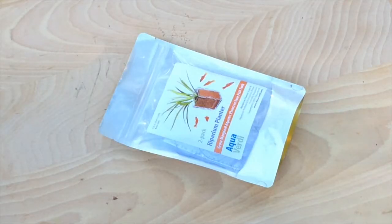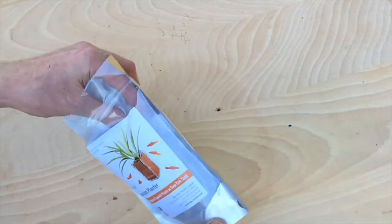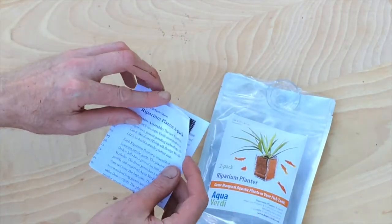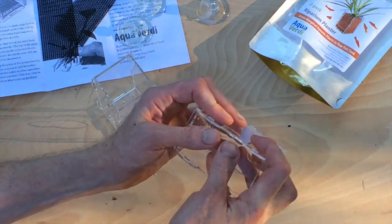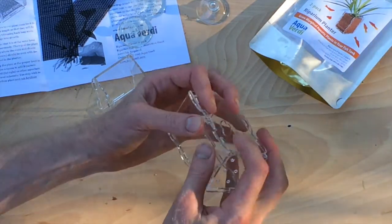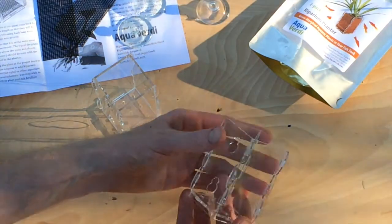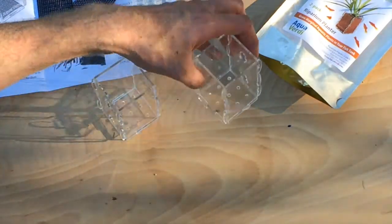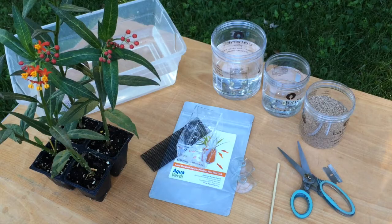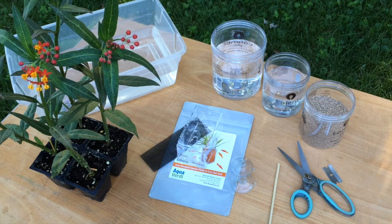Here's the riparian planter packaged as a two-pack with laser-cut acrylic parts, heavy-duty suction cups, a detailed instruction sheet, and a couple of other parts. Here are most of our other supplies and materials that we're using for planting today, including the Mexican milkweed growing in a four-cell pack, the riparian planters, a few containers of water, planter gravel substrate, scissors, bamboo skewer, and a sharp razor blade.